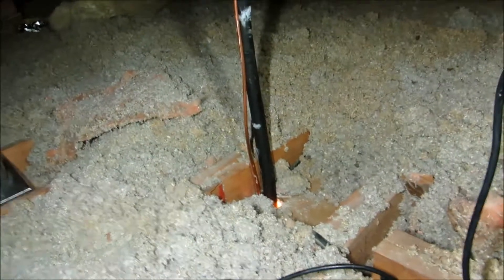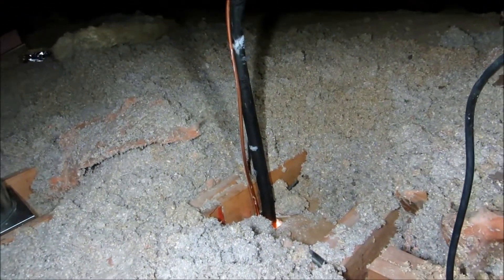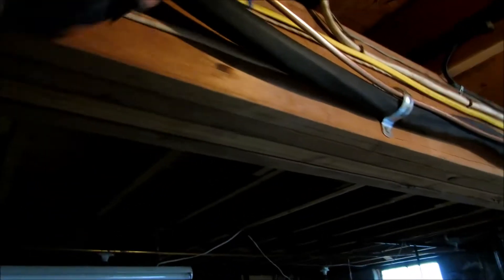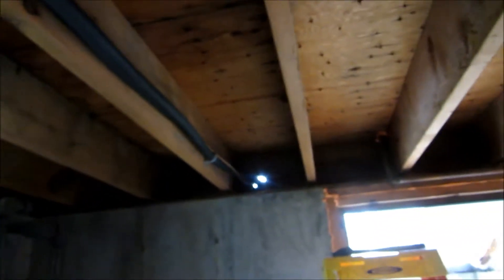I wanted to get that pipe up before I put my supply in, otherwise it might have been in the way. I came right down the hole there with my refrigerant lines, put a sweep, put a couple of hangers on it, ran it right along that beam, did another sweep, jumped up in that bay and right out to the condenser unit. No solder joints in the house — that's the way to go. 50-foot line set.